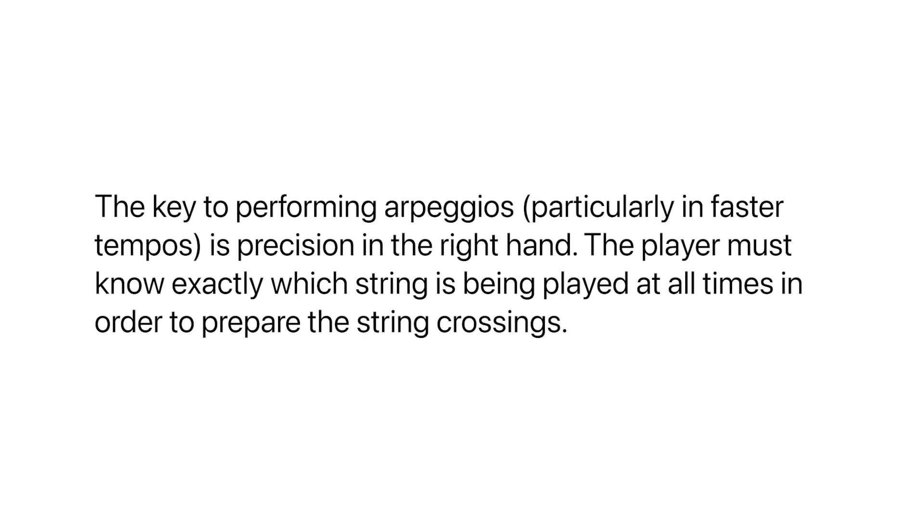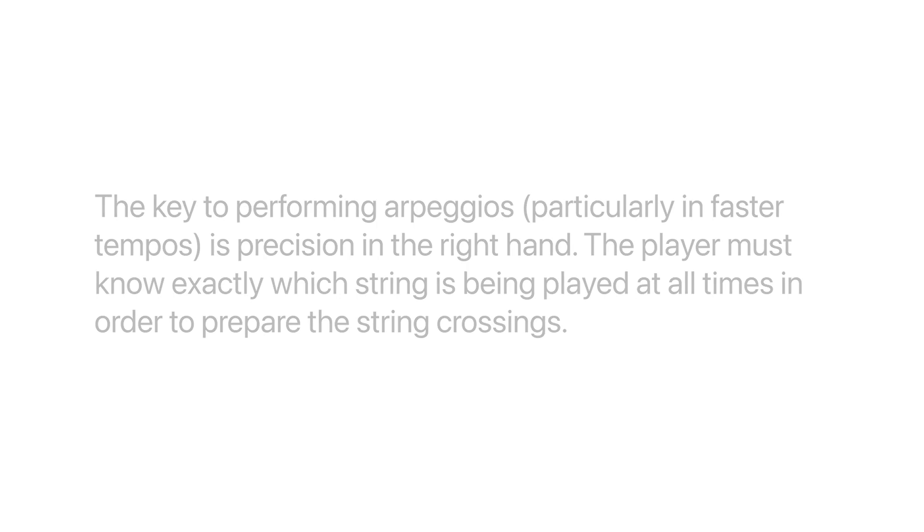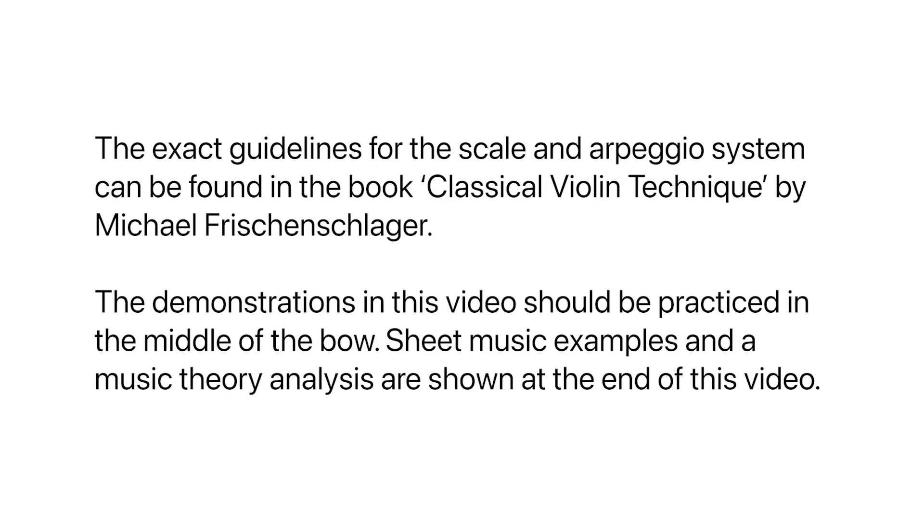The key to performing arpeggios, particularly in faster tempos, is precision in the right hand. The player must know exactly which string is being played at all times in order to prepare the string crossings. The exact guidelines for the scale and arpeggio system can be found in the book Classical Violin Technique by Michael Frischenslager.